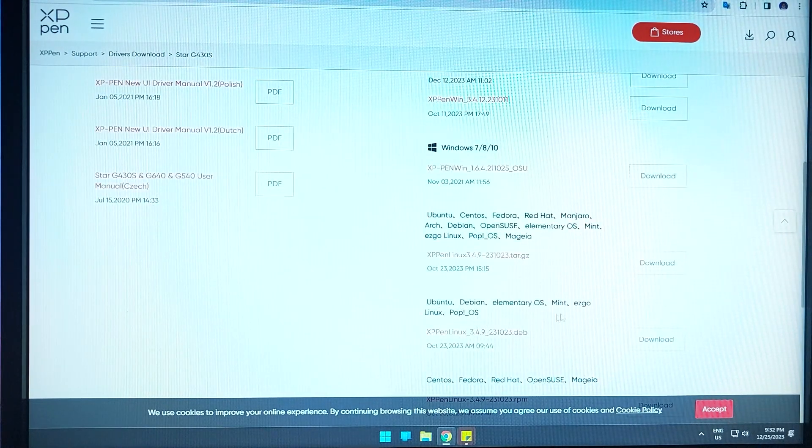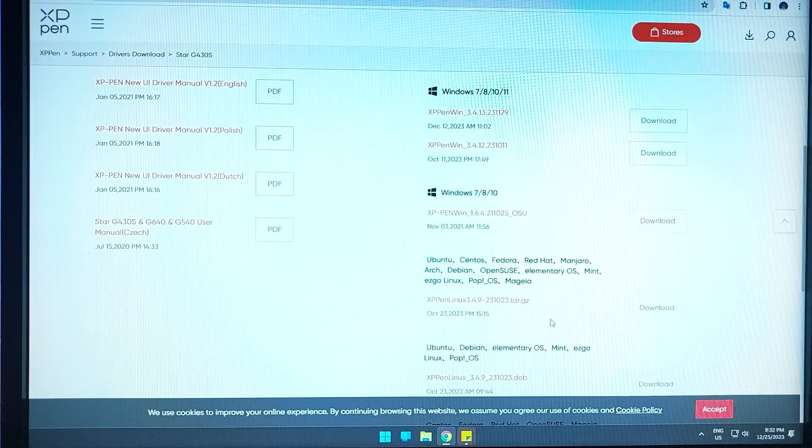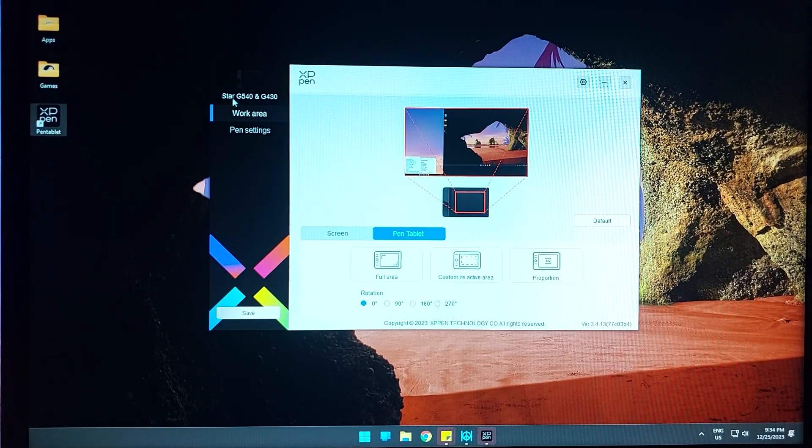There is also support for Ubuntu, Linux, and other operating systems. So there are a lot of supported platforms for this tablet. The software shown here is meant for the G540 and G430, and the G430S will also work with it.